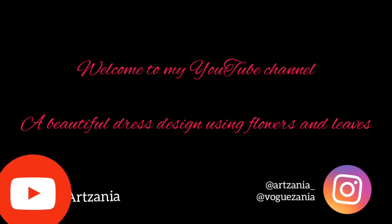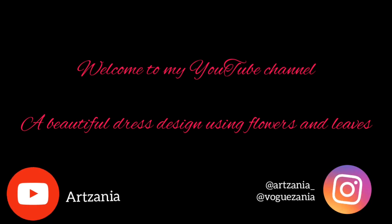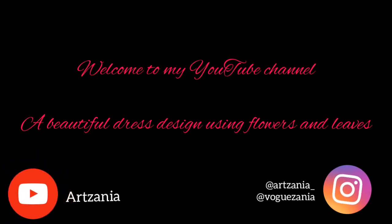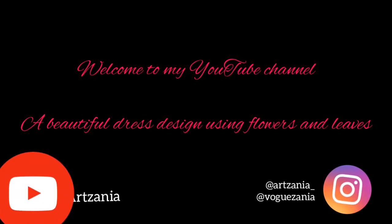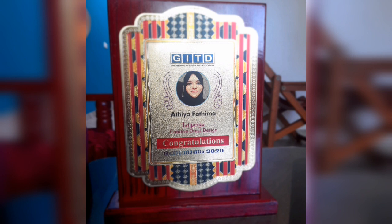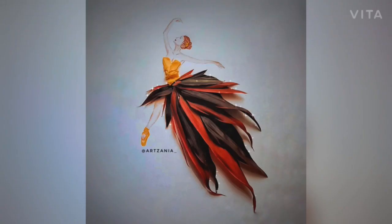Welcome to my YouTube channel. Today I'm going to show you a beautiful dress design using flowers and leaves. I did this for a competition and I won first prize. We were given guidelines like not to use anything other than flowers and leaves. This is the prize that I received — I'll show you the dress. Isn't it beautiful?